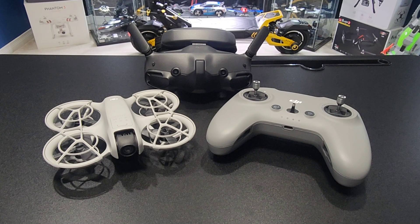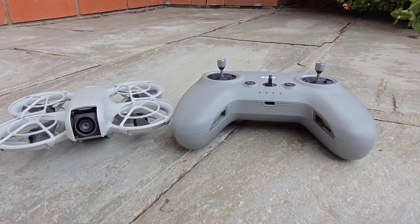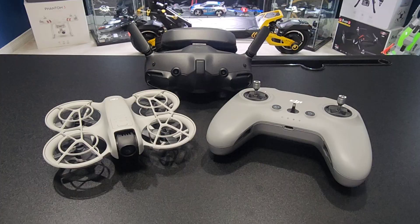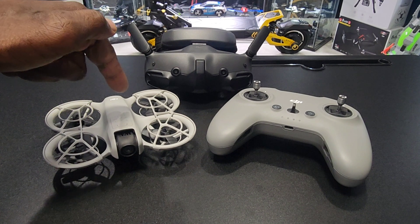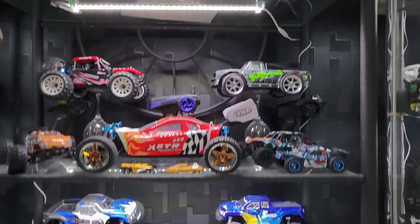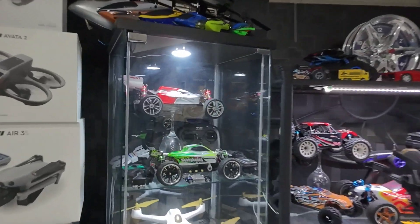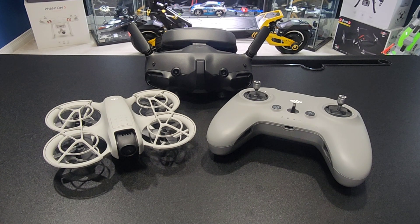So that was a quick hover in the man cave with the NEO and the FPV Controller 3. Can't take it outside right now guys — it is super windy, and this thing is not great in the wind. But stay tuned, I got a lot more videos to come. I'm going to practice manual mode, starting with this and then graduating to the Avada 2. I'm sure it's going to come with some crashes and some more expense, but you know what? It's worth it. Thanks for watching — see you guys on the next video.